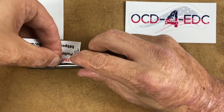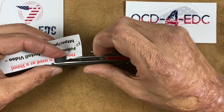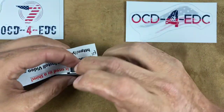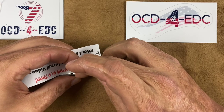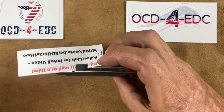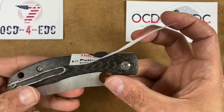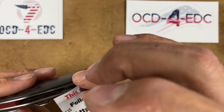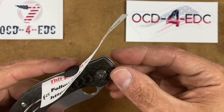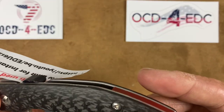Usually whenever super glue has made good contact with whatever you're gluing, it's good to go after that. There we go — it's on there. I'm going to let it cure for a little while. So that was easy — easy peasy. I think he definitely has got something here, very cool.